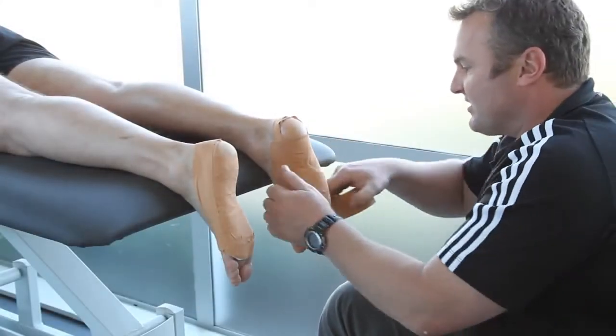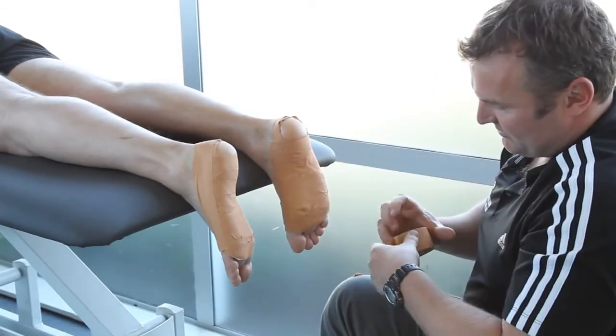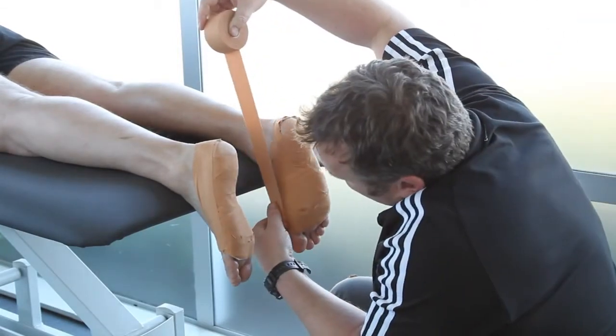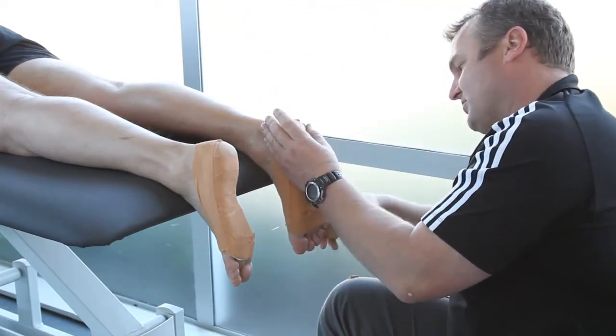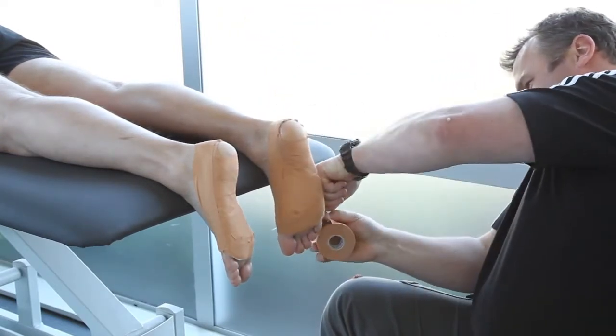When taping is complete, it should feel tight. This will loosen over the next few days. The taping itself should last up to five days before losing its effect. The drier it is kept, the longer it will last.